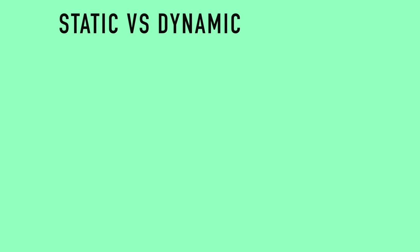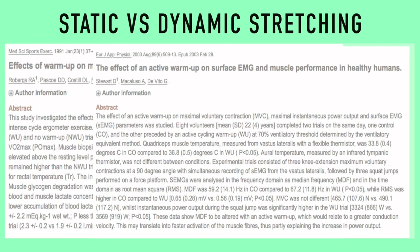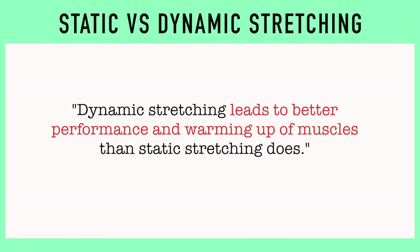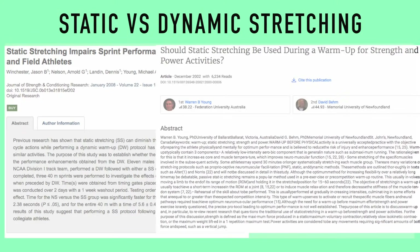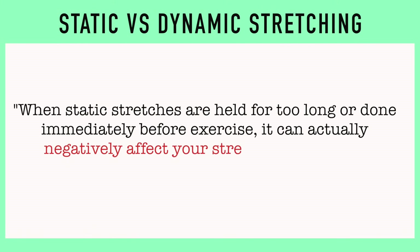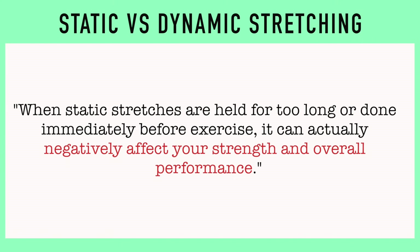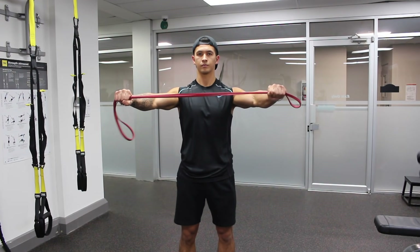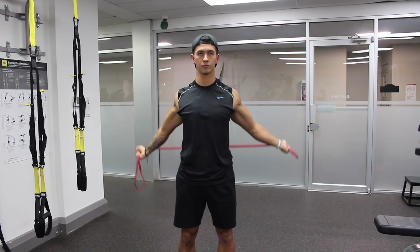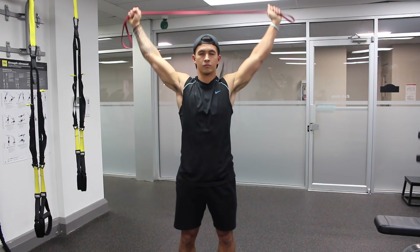You've probably heard of the ongoing debate between static and dynamic stretching. To sum the research up, dynamic stretching leads to better performance and warming up of muscles than static stretching does. And as shown in many studies, when static stretches are held for too long or done immediately before exercise, it can actually negatively affect your strength and overall performance. Therefore, this next part of the warm-up will consist of dynamic stretches to help reduce joint stiffness and further warm up the muscles to be worked.